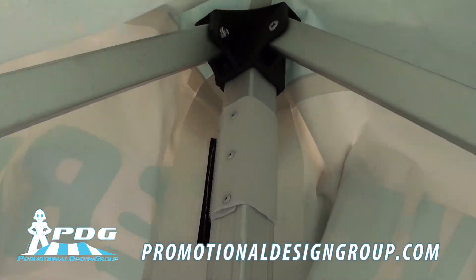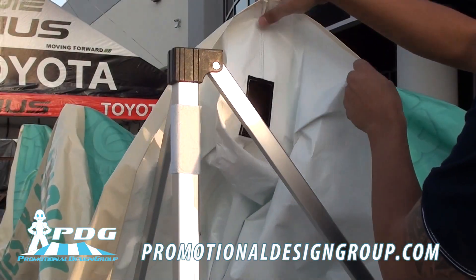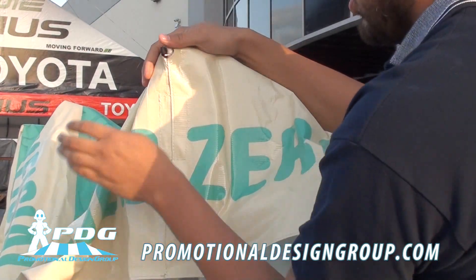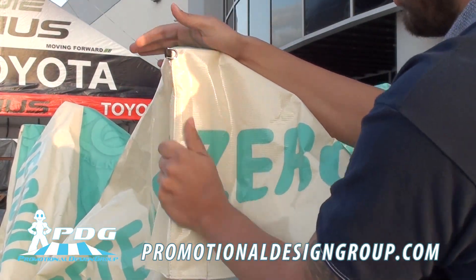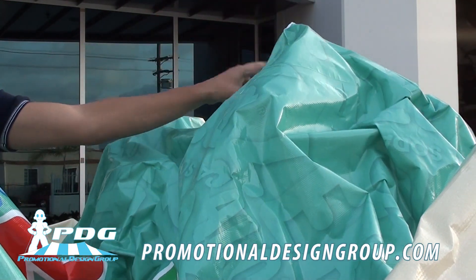Make sure to attach the corners to the velcro attachments. Also make sure to align the top peak with the center mass pole.